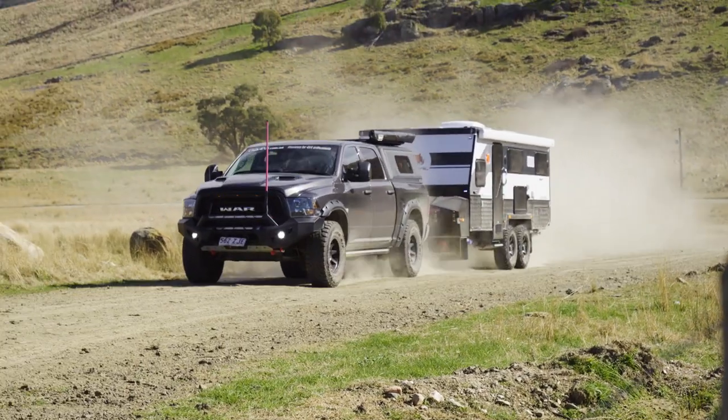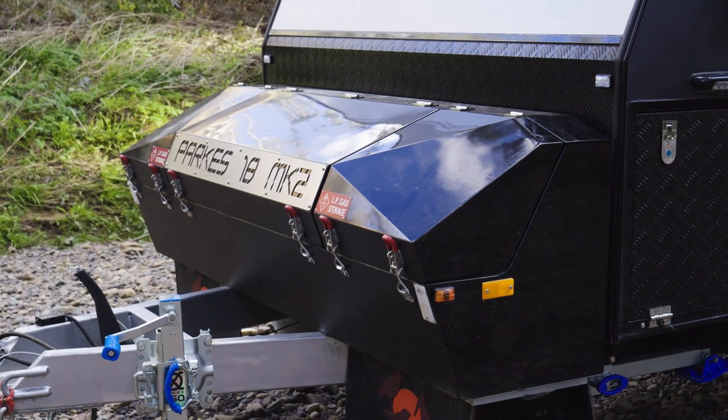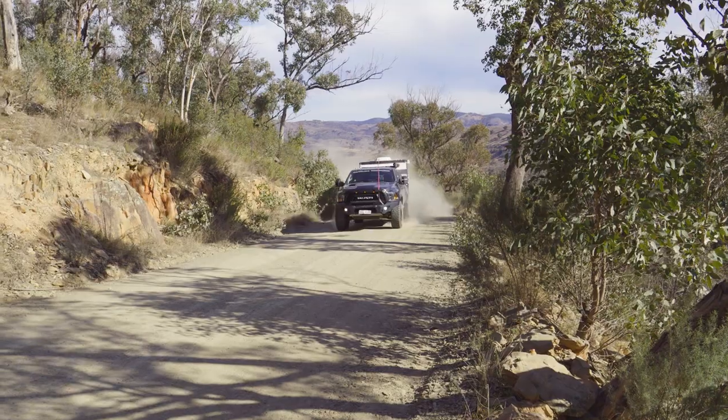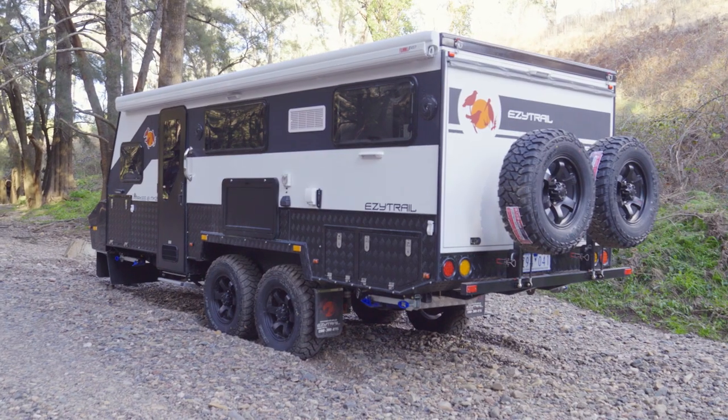From the outside, this van looks the goods. From the fully enclosed front toolbox and the gas bottle holders, through to the checker plate finish, this is one good-looking van. When it's closed, this van doesn't sit much higher than a standard four-wheel drive, which means it won't restrict where you take it.